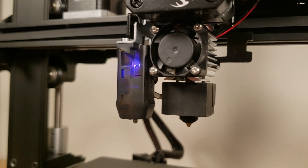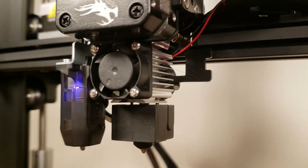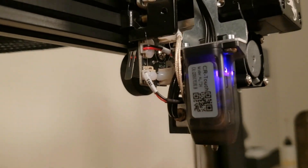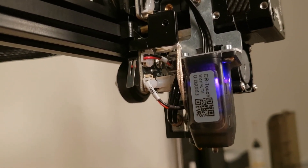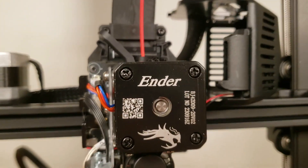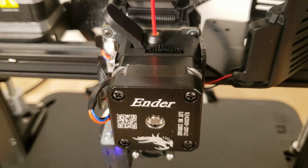I took the cover off of the hot end to see what was going on under there. You can see what looks to be a 25 mm cooling fan mounted directly to the heat sink, and the CR Touch over to the left. Everything plugs into a daughter board that connects to the ribbon cable. This machine has a longer heat block for more efficient melting of plastic coming through the nozzle. The build quality is very good, and the extruder is the Creality Sprite SE that you can buy separately.